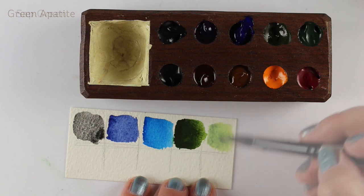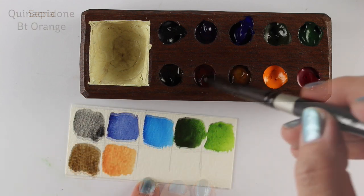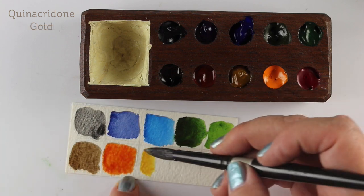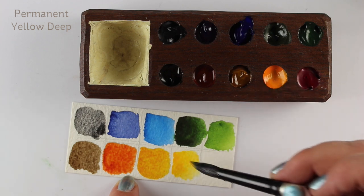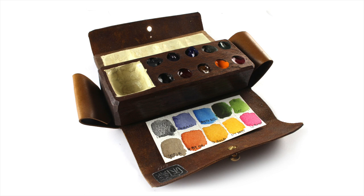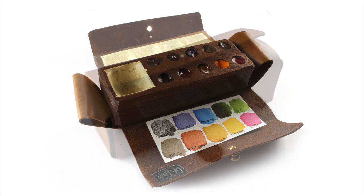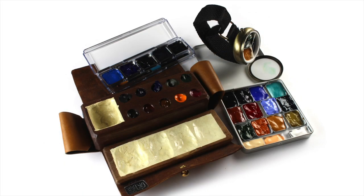Phthalo blue did not stain the wells, which is cool because phthalo blue stains everything. I'm swatching out my colors here, and you can tape the swatch card to the bottom of the palette if you want it handy. Since I know these colors really well, once I'm familiar with their locations I won't need the swatch card, though I might carry it in my backpack. On the blog are all my swatch cards with actual text so you can read the color names. Look how small this thing is - I think it might even work well for bible journaling on a plane.